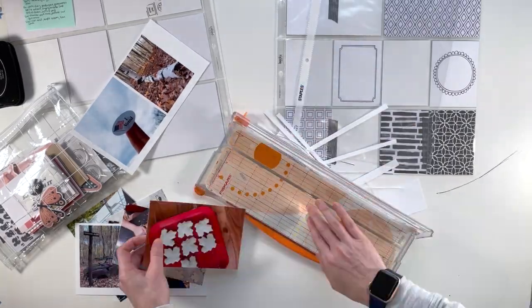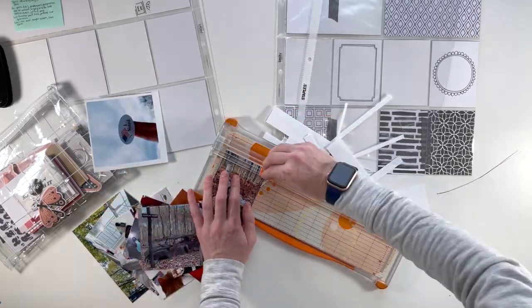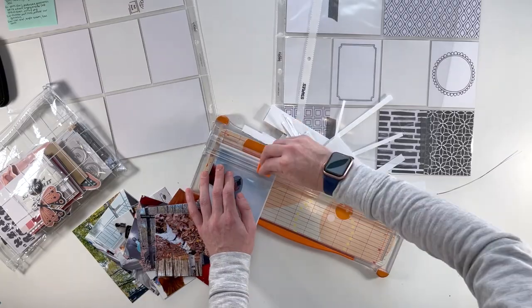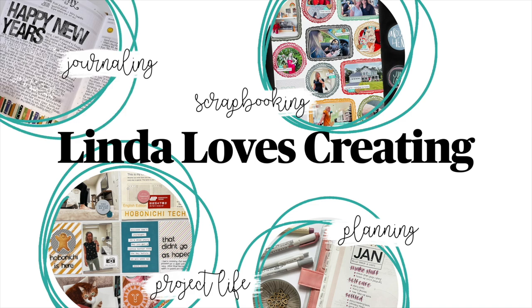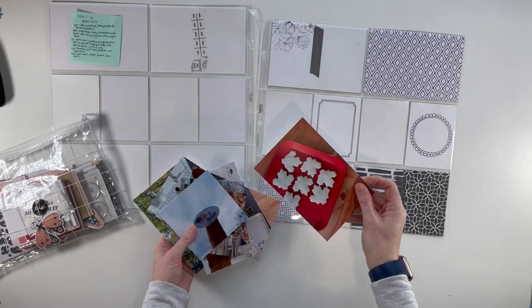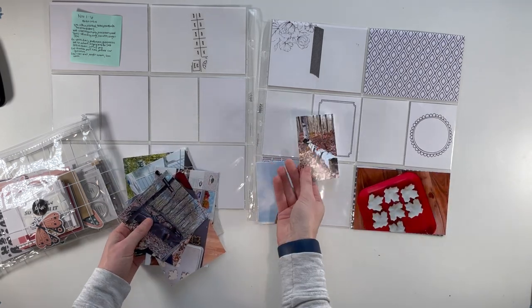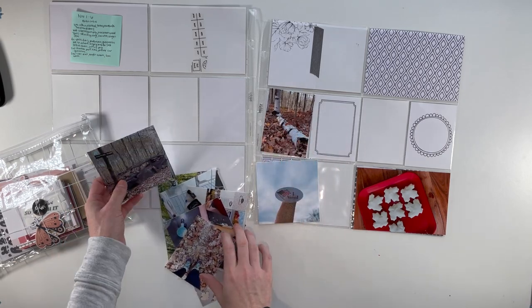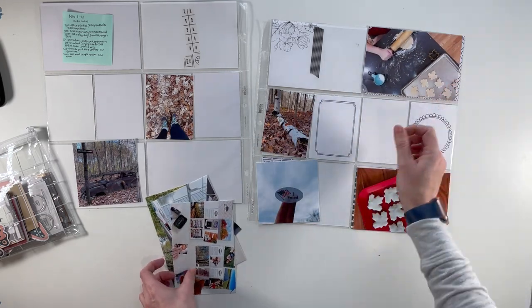For this week, I am working with the Studio Calico Documenter Kit from November 2022. I'm just starting out by cropping out all of my photos, and then I'm going to start laying them out to get an idea of what layout I want with the photos before I even start going through my products.